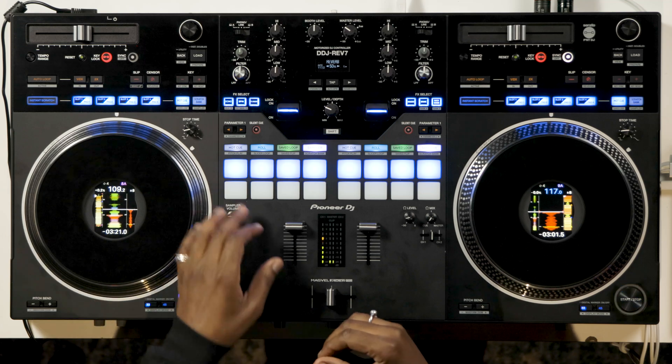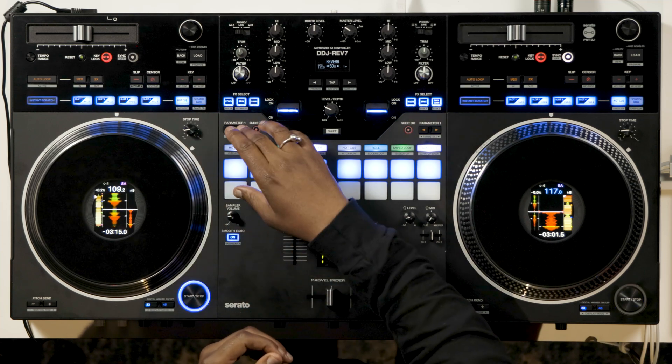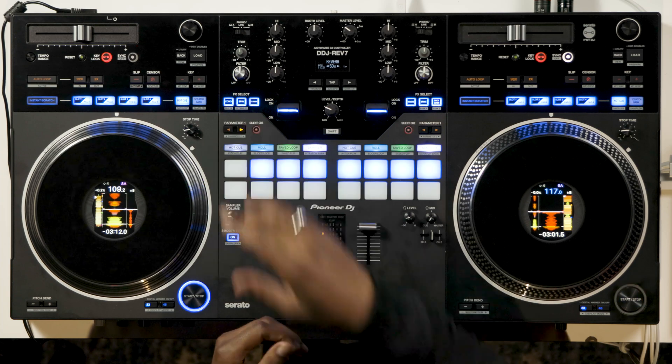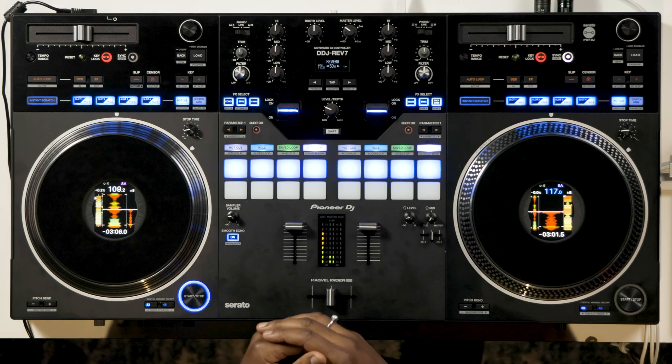And just that easy, you can remix two songs in your library in real time with great audio quality. Now imagine what you can do — your choices are almost limitless based on your creativity. When you're attached to hardware that has parameter buttons, you can use them to instantly get the vocals with no instrumental or the instrumental with no vocals with the press of the buttons. You can also do this in the program by pressing the mic and keyboard symbols here.